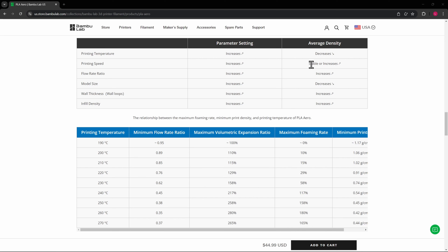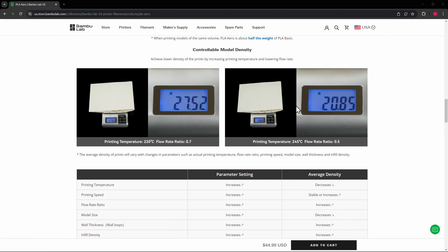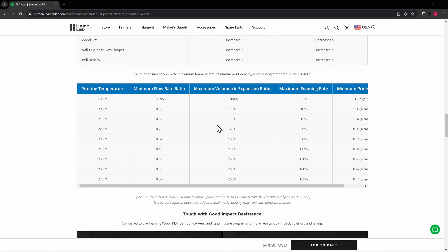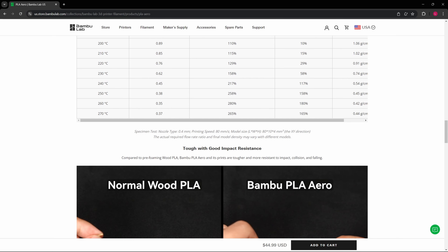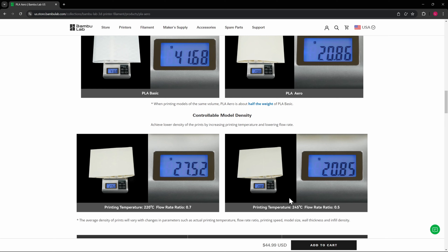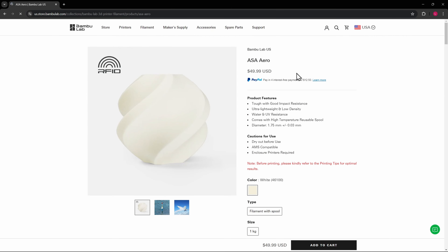The same thing is true for the ASA. They go into great detail over each of the things — like printing speed: as it increases, it keeps the stability stable. The flow rate increases density as the flow rate increases, so if you drop the flow rate, the density will drop. Wall loops, if you increase that, it increases the density. The infill density increases it as well. And then it shows a couple of different maximum volumetric expansion ratios. So if you really need the foaming rate and all of this, you can really dial in stuff that you want to fly through the air with this filament — really, really cool.